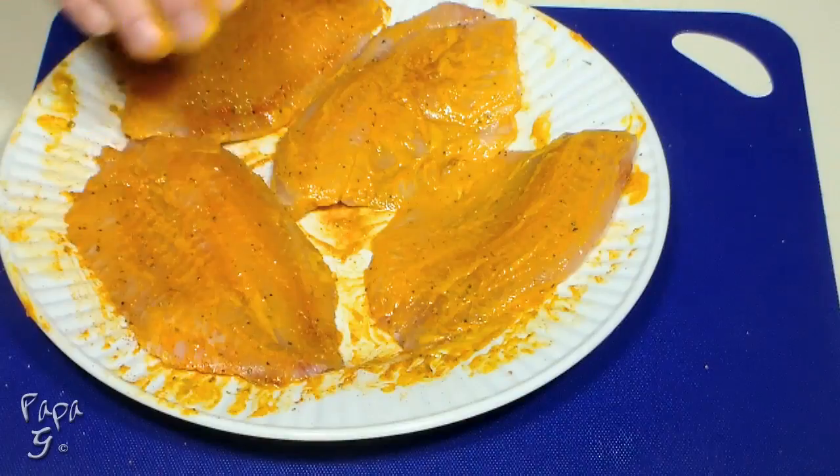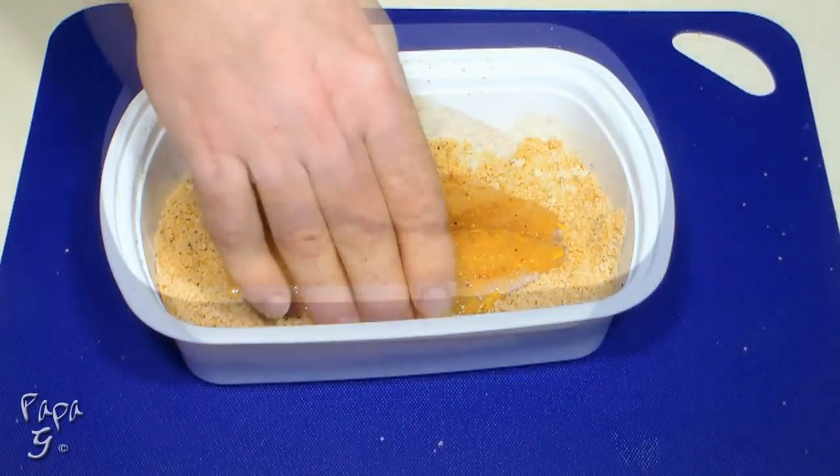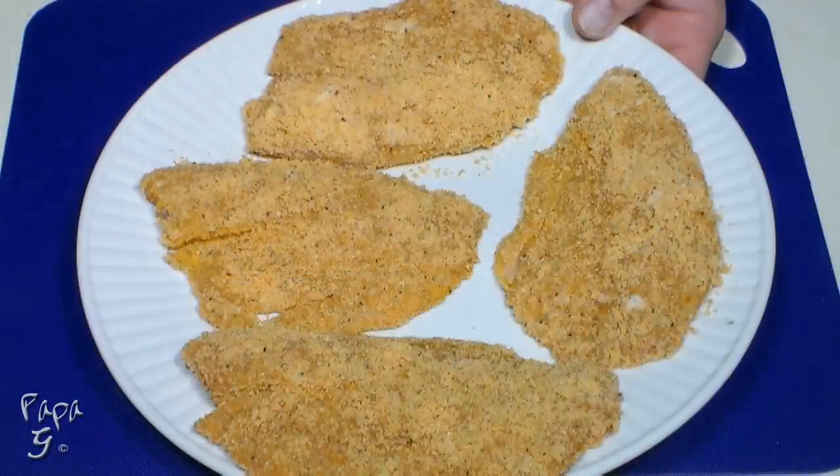After all the fillets are prepped, coat each well with our breading mix. Once our fish is coated, we're ready to fry.